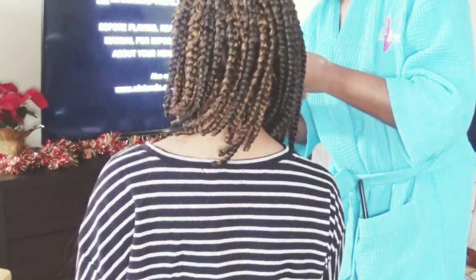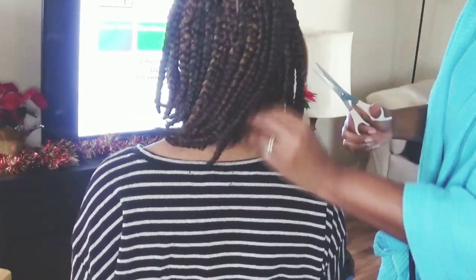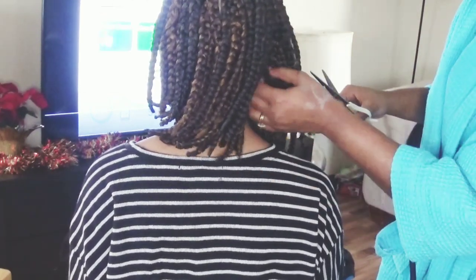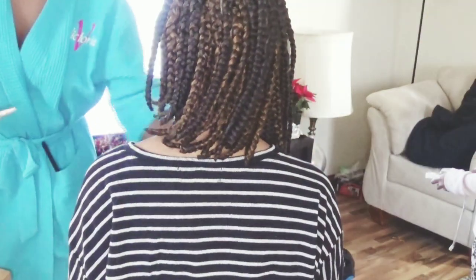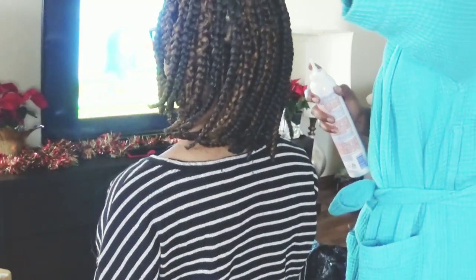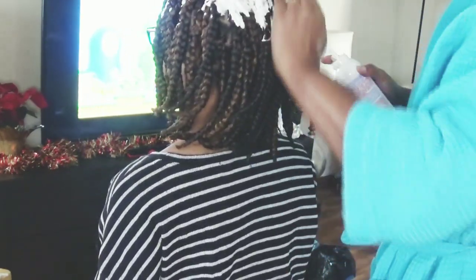I've already cut all of her braids on the right side as well. I'm pretty much just trimming all the excess flyaways sticking out of her braids and cleaning it up to make sure it looks really good and neat. You know the hairstyle isn't done until you put that good old mousse on the hair — this is also helping me tame those flyaways and give it more of a sleek look and shine, to just make it look more put together.